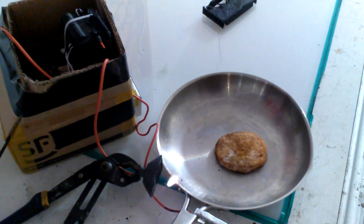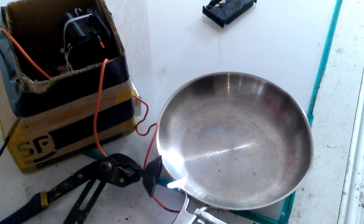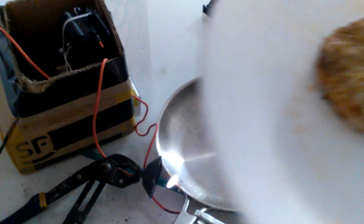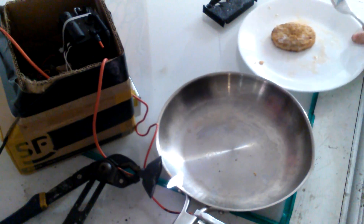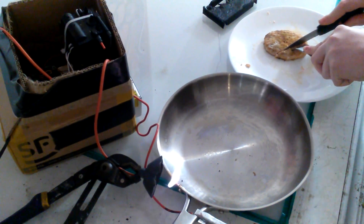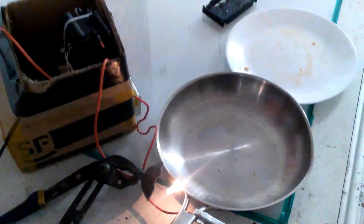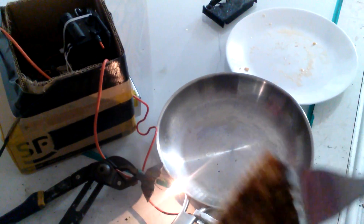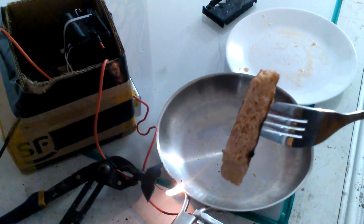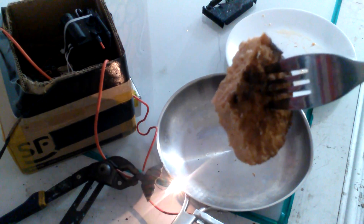And here is the result. You can see that this method gets you a nice texture on the outside, while leaving the inside completely untouched. That was me cooking with plasma.